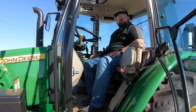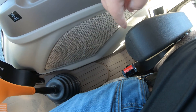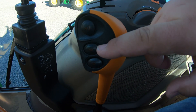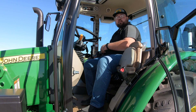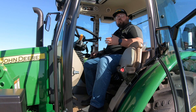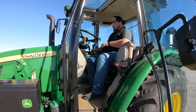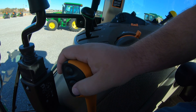We only have this one handle, which we use to change ranges. We do not have a second lever anywhere to change gears. Where we change gears is right here on these two buttons — we have a rabbit and a turtle that shift us up and down between gears. No more switching to a second lever. We've got it right here on the handle, once again reducing that fatigue when we're working those long days.